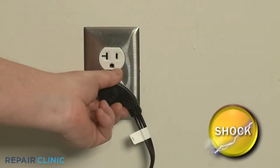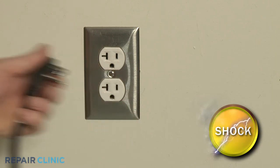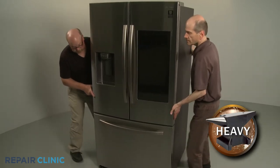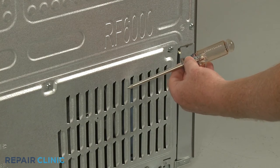Before you begin the procedure, unplug the appliance's power cord. Have an assistant help you to move the refrigerator away from the wall. Unthread the seven screws securing the lower rear access panel using the Phillips head screwdriver.